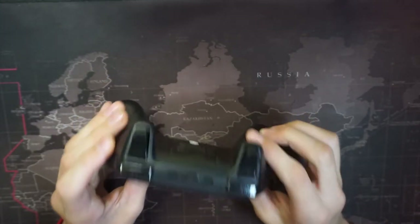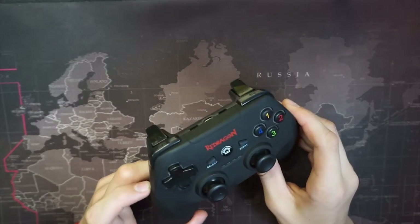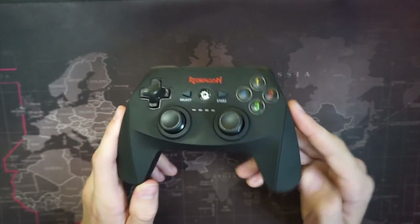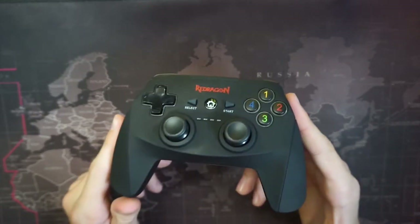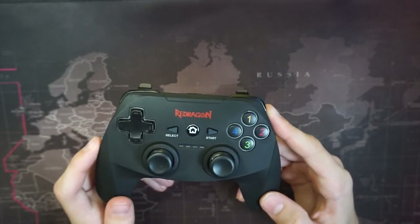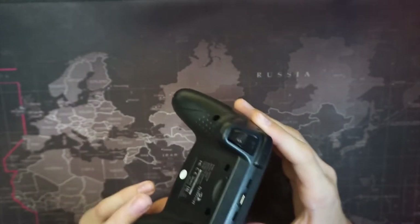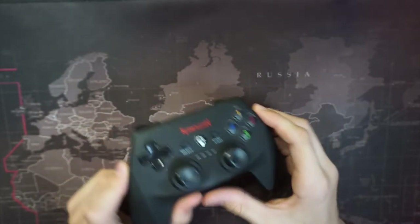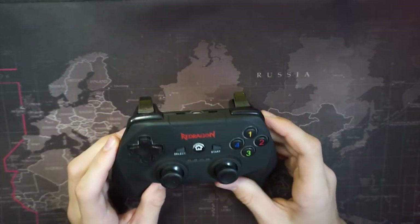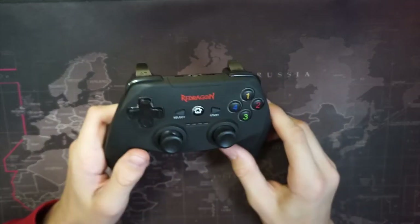You can also use it on Android, which I personally won't use because I don't play games on Android, but if you have this controller you can try it — it has a standard Android key code. I think if you have an Android device it should work. And you can also use this controller on all games too, which is a really good feature.